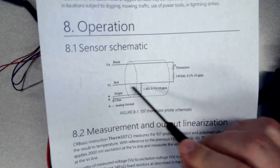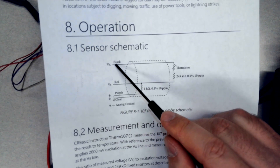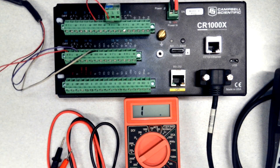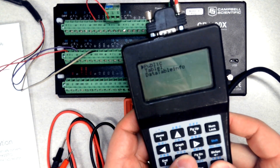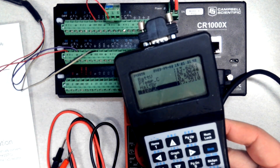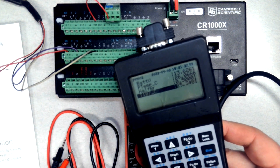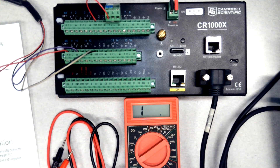I want to get a reading from black to red and a reading from purple to red. First I need to get a reading from the datalogger — let's go into the real-time tables. I've got 25.35°C and you see it's changing because this is a temperature sensor that picks up small changes in temperature. The resistance in the sensor is changing, so I'm going to make note of it right now: 25.34°C.